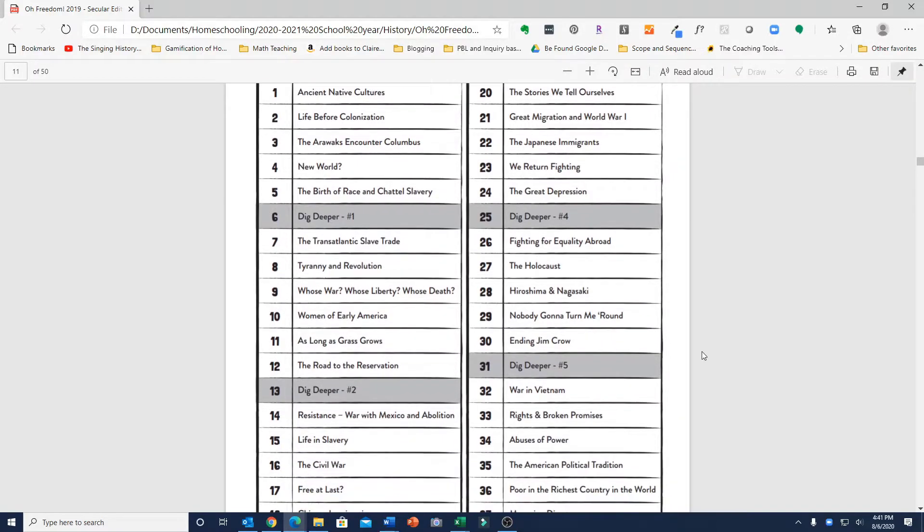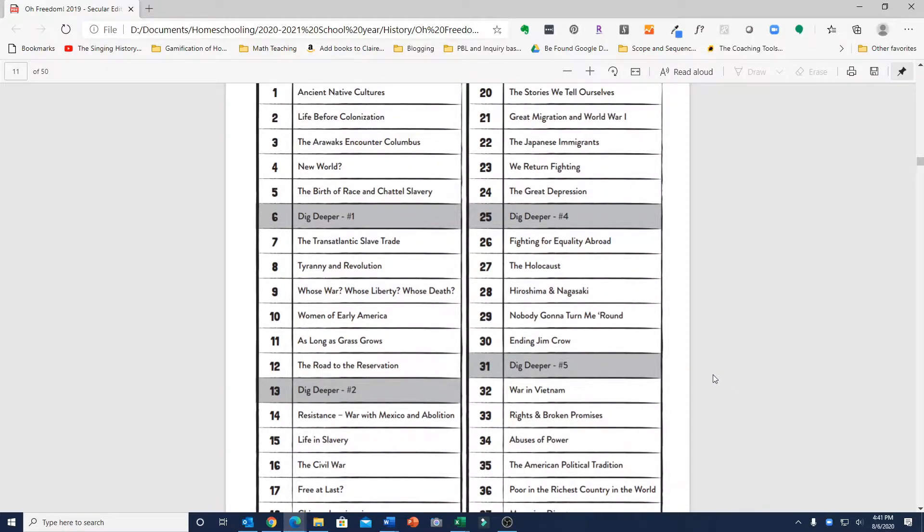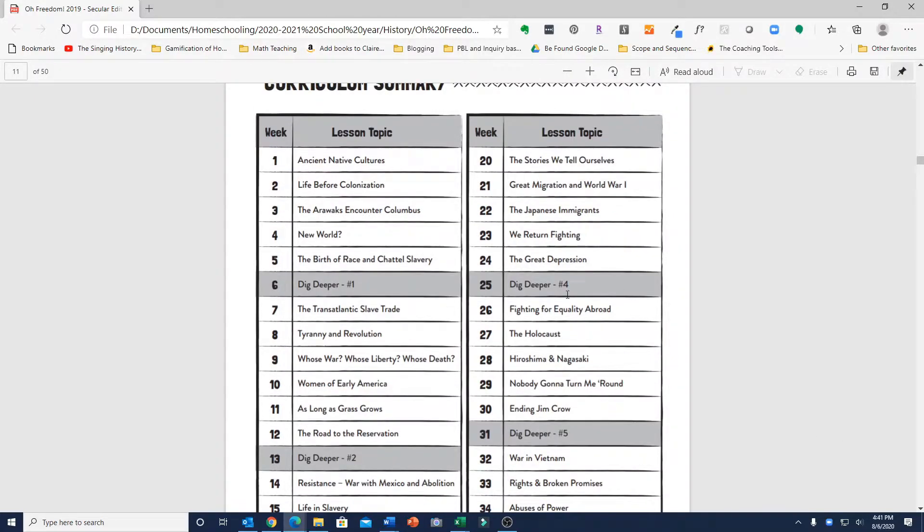There are 38 lessons in this curriculum, which is a little unusual since most homeschool curricula have 36 weeks of lessons. But as homeschoolers, you have the flexibility to add a couple of weeks or leave out one if you wanted to. Every six weeks there is a Dig Deeper week scheduled, so you could simply skip a couple of those if you needed to get this done in a 36-week period.